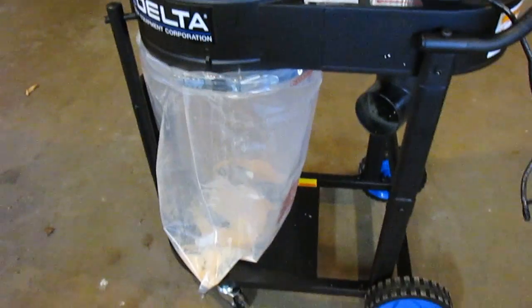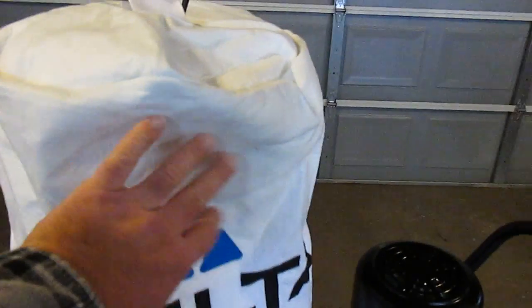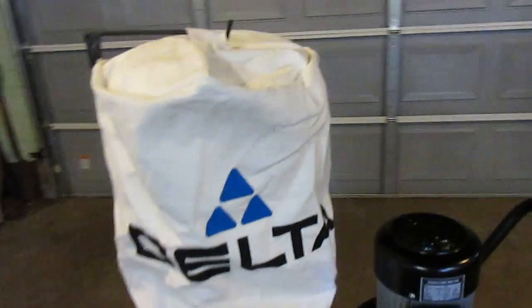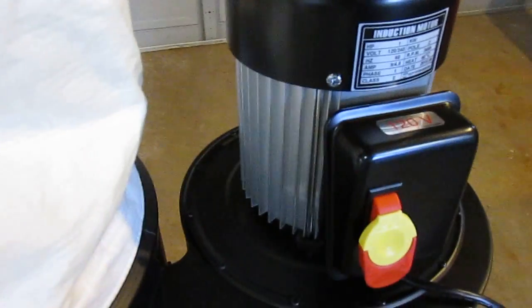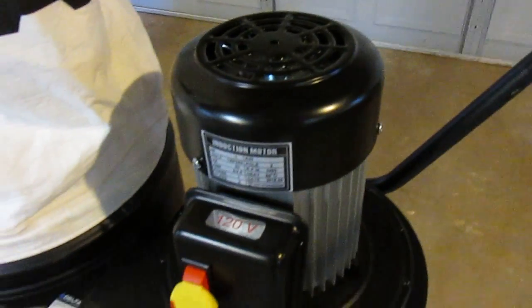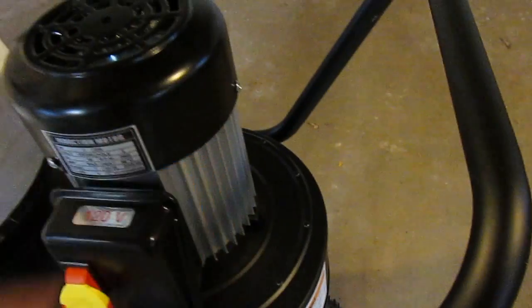It deposits the debris down into the plastic bag that is included — the strap and everything is included. The clean air comes out of the big bag, which has a pole to keep it upright so it doesn't collapse. It has a giant one horsepower 120 volt motor — you can see the size of it — that is a big motor covered with heat sinks on the outside.